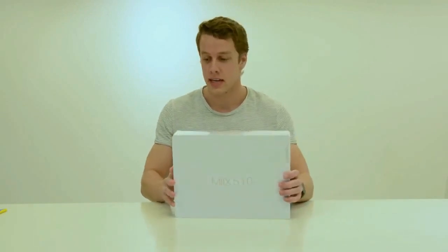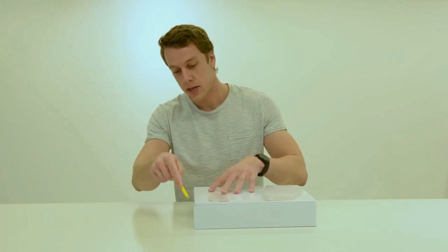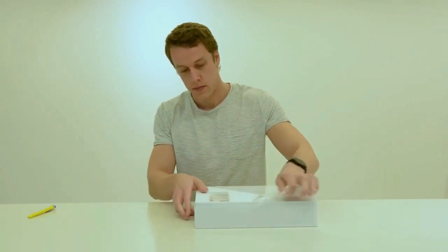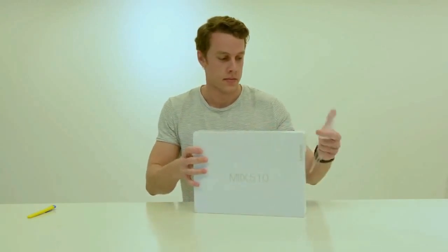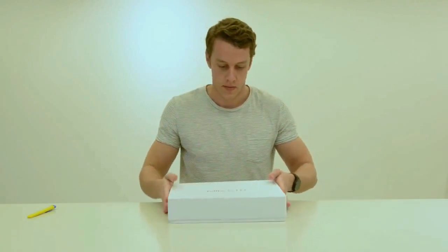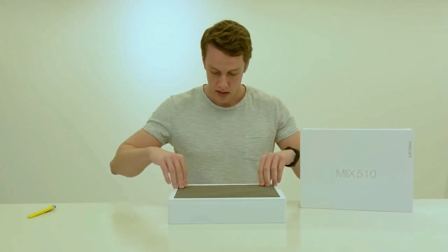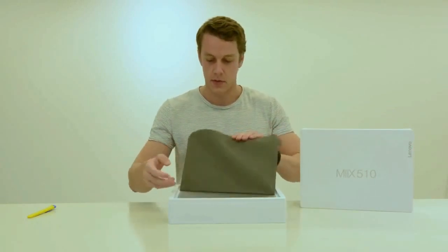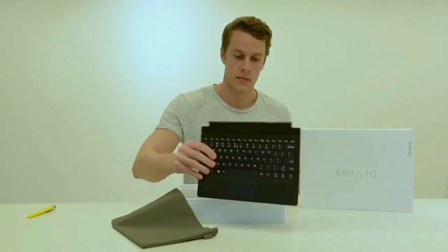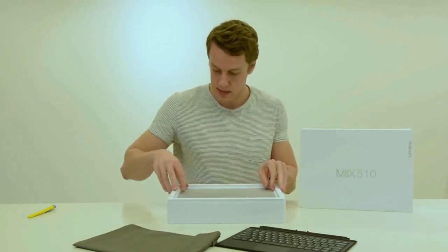So let's open it up and see what's inside. As you can see, it's still in the plastic, so this is the first time I'm opening this up. It's a nice presentation. First we have the keyboard cover with a little carrying pouch, then we get to the tablet itself.